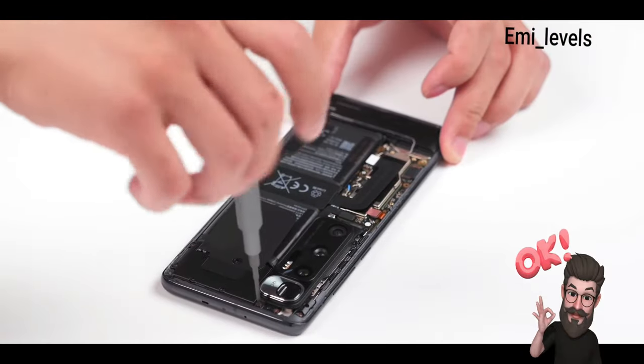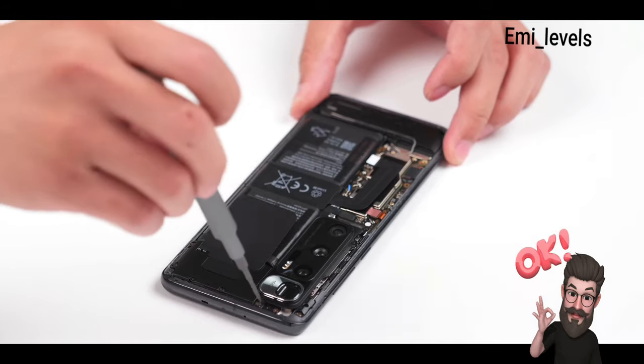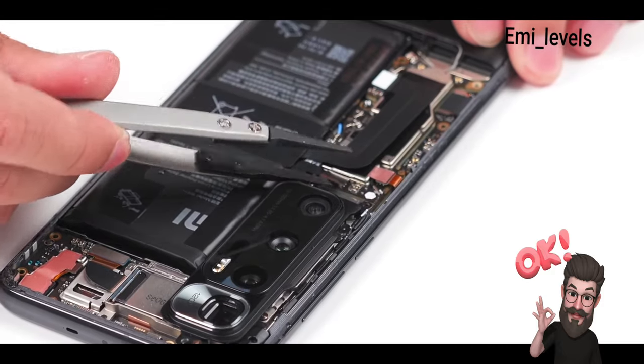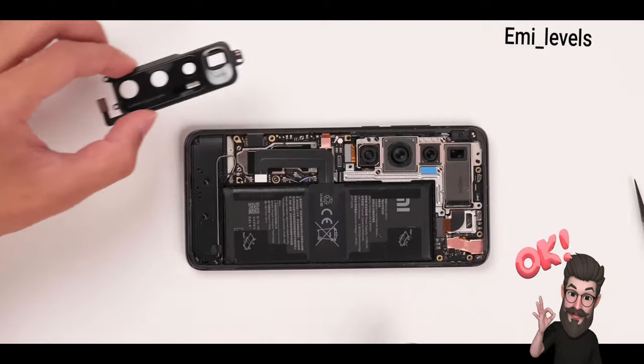Remove the cover board and disconnect the battery. There's another battery connector. We need to remove the camera shield. Before disconnecting, unbolt the screw for NFC on the cover board. After disconnecting the flashlight, you can remove the camera protective shield.